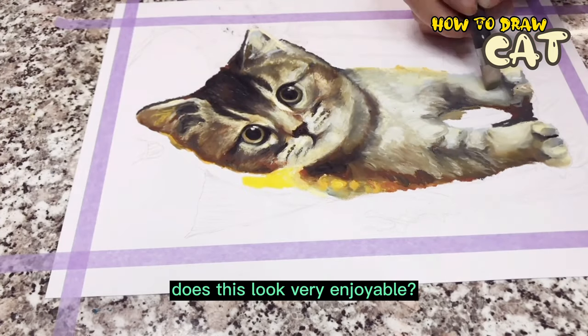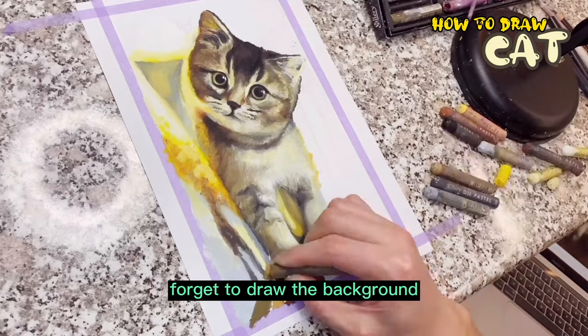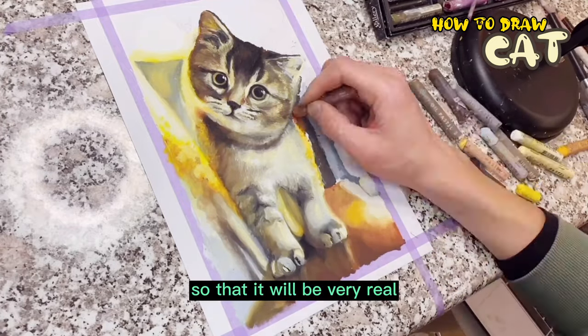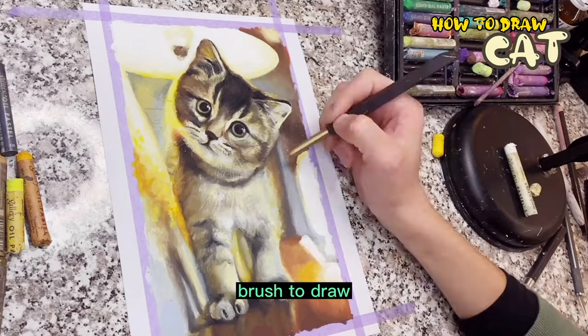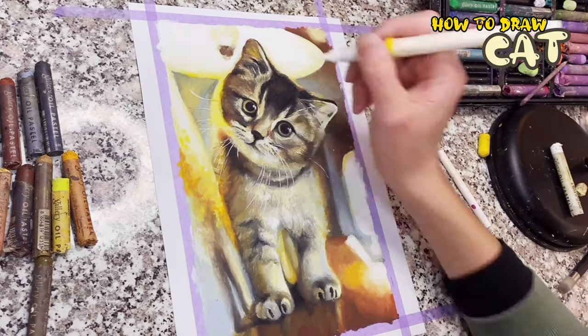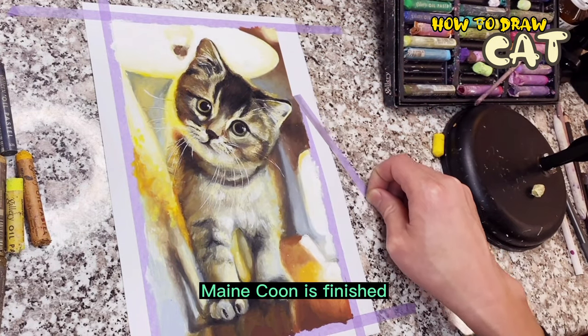Does this look very enjoyable? Finally, don't forget to draw the background. The background color can be blurred so that it will look very real. Use a white brush to draw the kitten's ear. Okay, the very cute Maine Coon is finished — isn't it great?